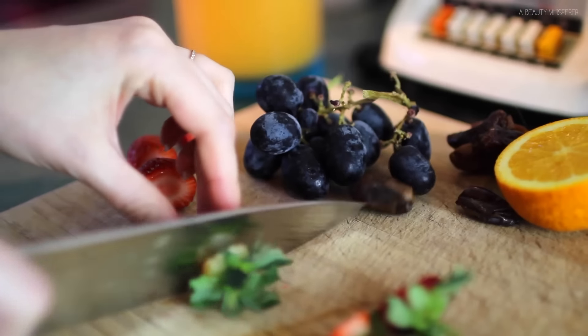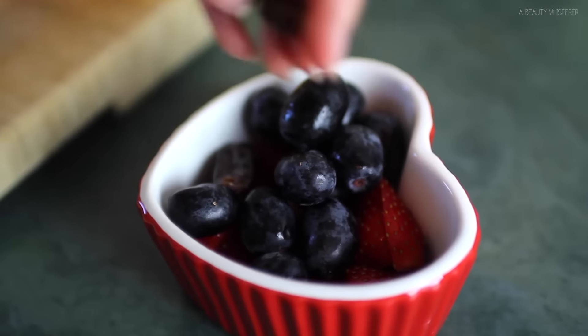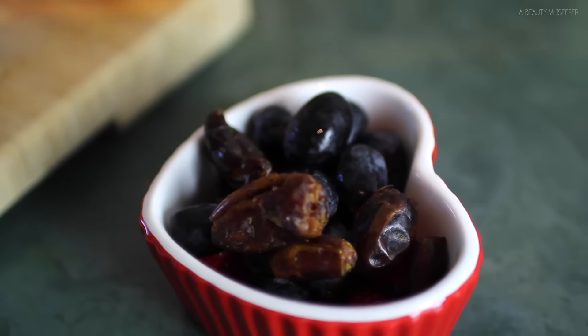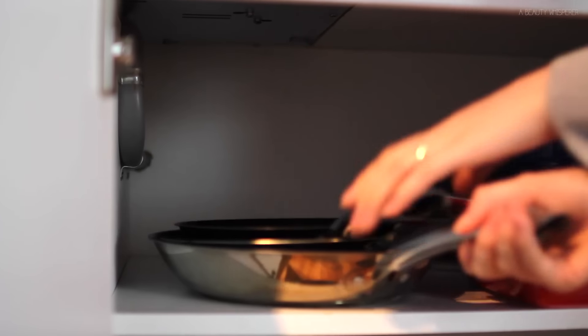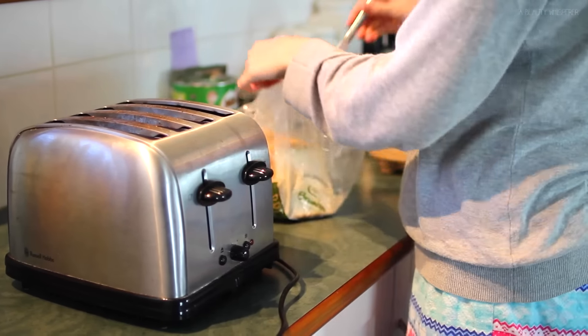Then I'm just chopping up my strawberries and placing them in a bowl along with the grapes and the figs. Next I am pulling out my fry pan and putting some bread in the toaster — four pieces, two for Tim and two for me.